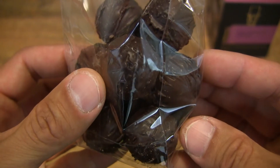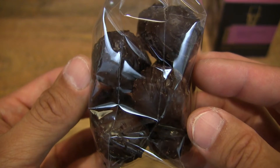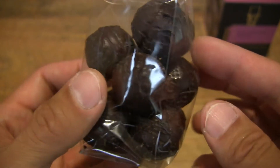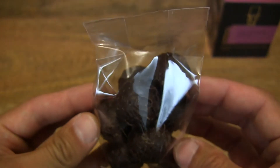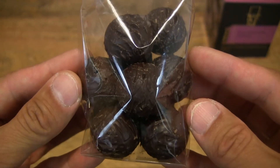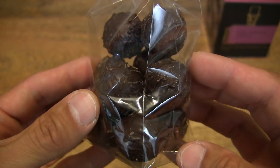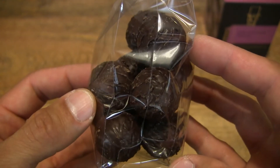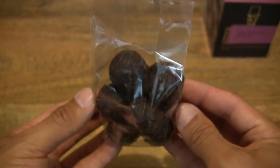Excuse the sound of the rustling, but some of you might actually enjoy the rustling of the plastic packaging. But nonetheless, it's nice to see that it is sealed for freshness in this clear plastic bag, packaged in that sturdy cardboard box.